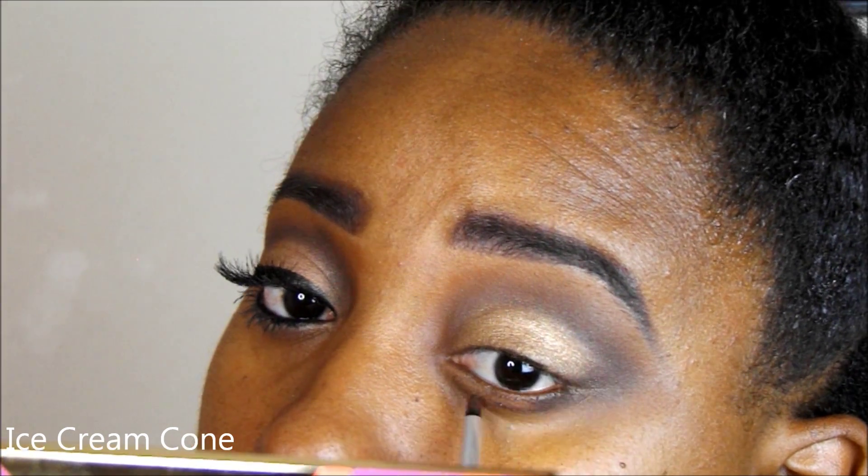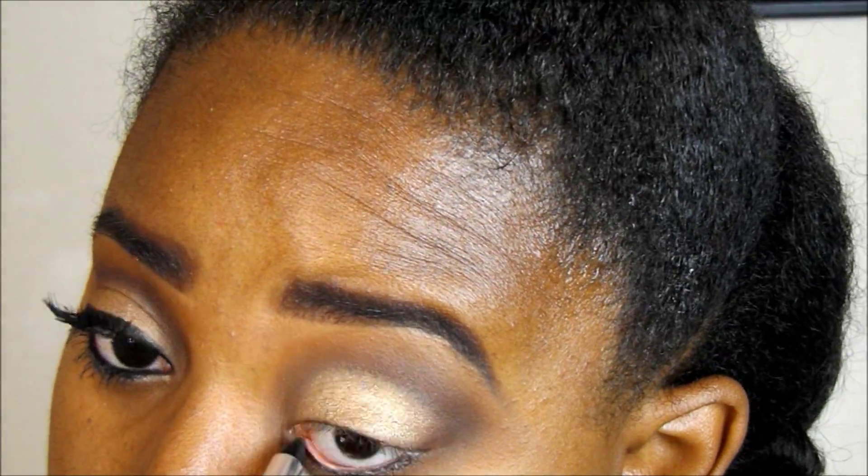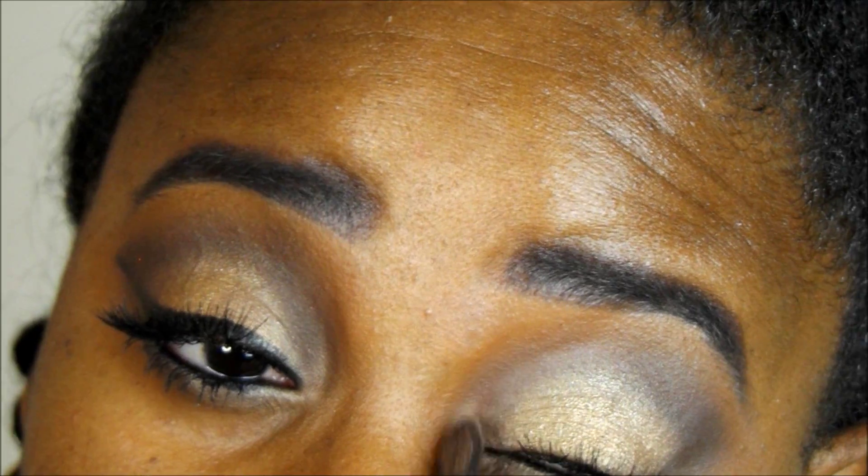Now we're going on to the lower lash. I'm going to use Ice Cream Cone and also Picnic Basket on the lower lash and just blend that out. Then I'm going to take Supermodel by ColourPop and put that on the inside. With the Ice Cream Cone I went very low on the lid and left some skin showing right underneath my lashes — that's where I put the Supermodel. Now I'm using my Marc Jacobs High Liner Gel in Blacker to line my lower lash line — this liner is beautiful, I love it. I'm going to take Supermodel again, put more of that on my lower lash, and also go into my inner eye tear duct area and put that there.